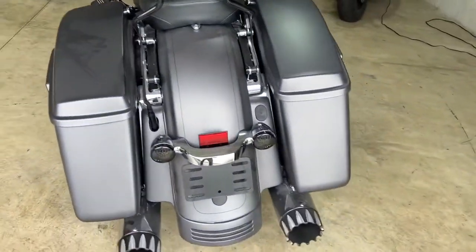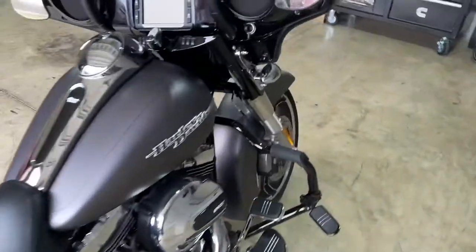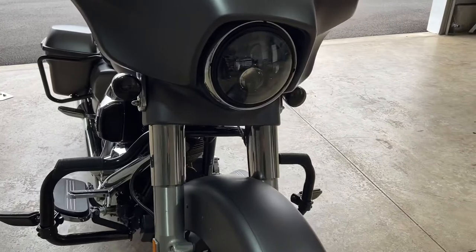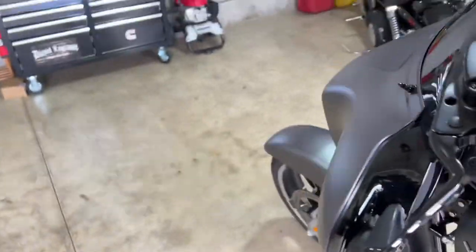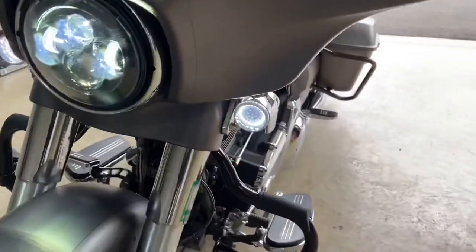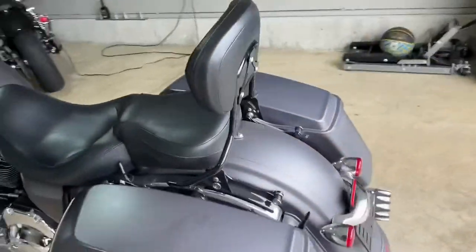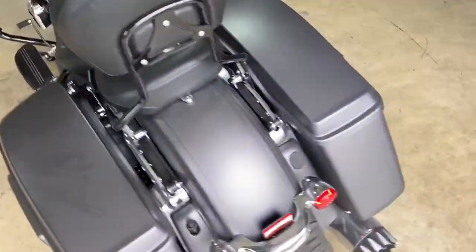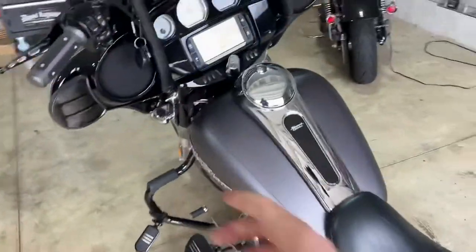We're done! There you go — that's what it looks like from the back. Look how much nicer that looks. And look how nice the front looks — nice smoked out lens. Let's see what they look like with the turn signals on. Hit our left — ain't that cool for a turn signal? Check out the back. As you can see the running lights are still going but it flashes in the middle for the turn signals.